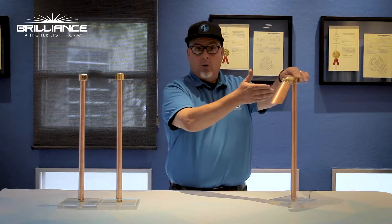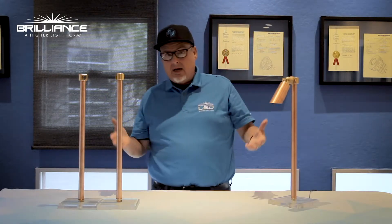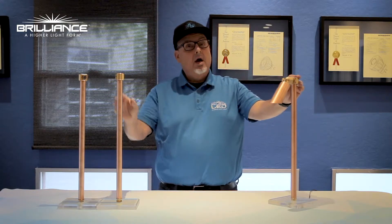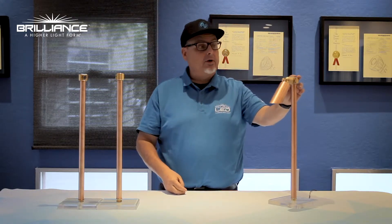You can position it down to be used as a path light, or if you need to rise up out of some brush or behind a boulder, you can get that up light to shine up on your trees. We have this in three different configurations.